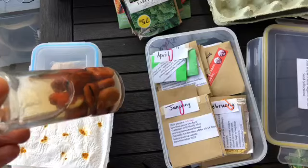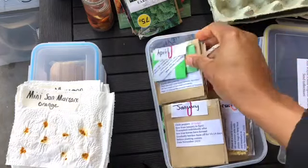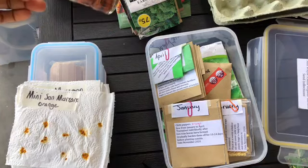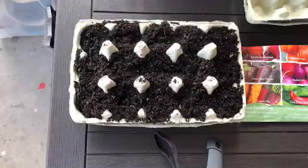In here I've got some broad beans that I put in water last night to soak. I've got some more broad beans down here, but I'm not going to sow all of them. The reason for that is I want to stagger them so I don't harvest them all at the same time. If I plant some this month, I can plant some next month.